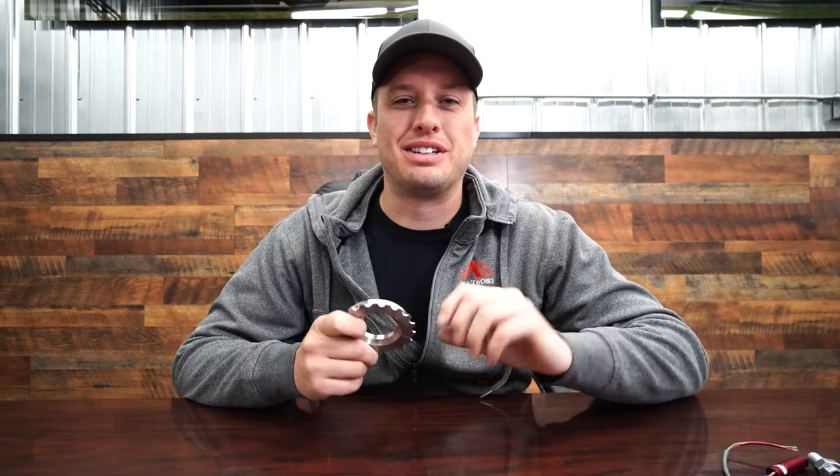So whether you're running a driveshaft sensor, crank sensor, or anything else with a hall effect sensor, now you know what it looks like inside. If you have a bad signal, turn it a quarter turn — it'll clean things right up and you will be passing the sensor rather than the side of it. Thanks for tuning in to Tech Tip Tuesday, we'll see you guys later.